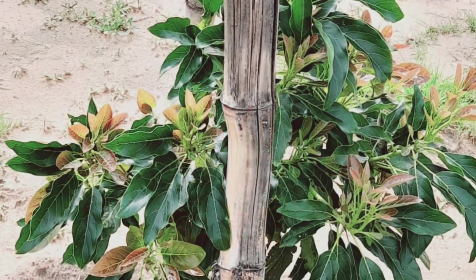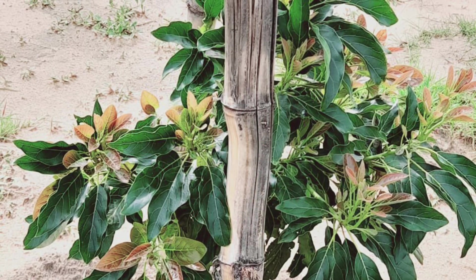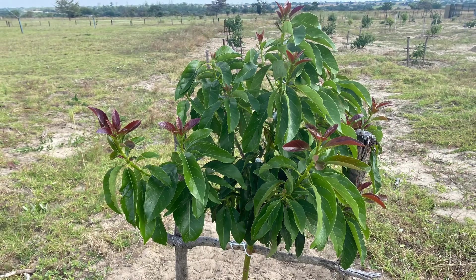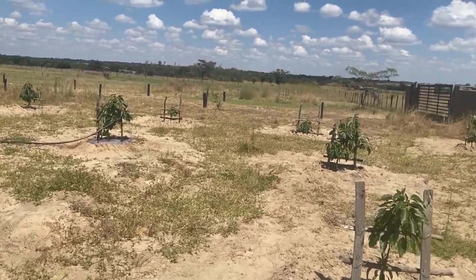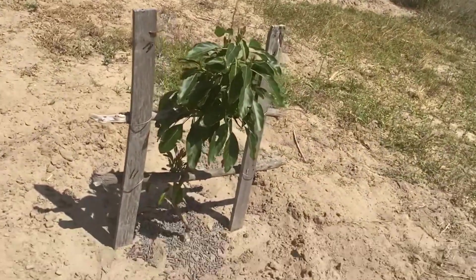Hello guys, welcome back to my channel. Today I've decided to show you another project running at our farm — the avocado project. We have planted the Hass type of avocado and we started with 100 plants.